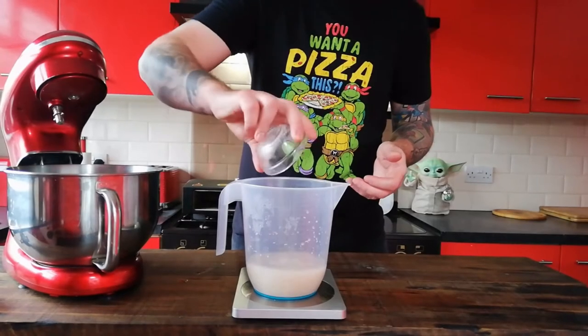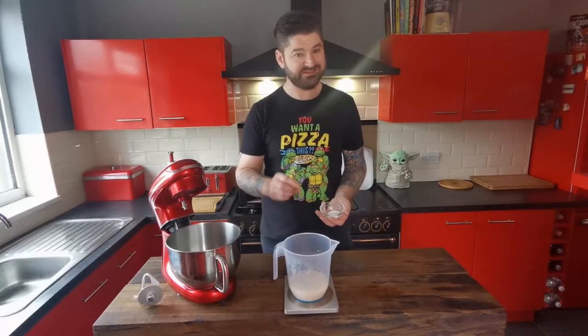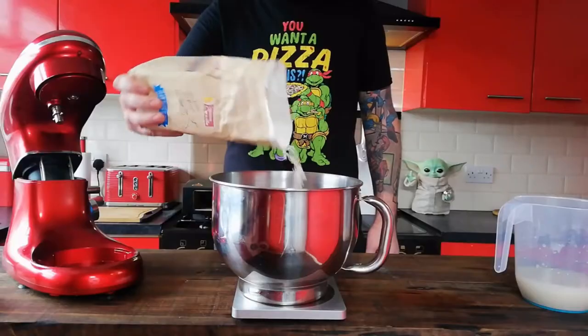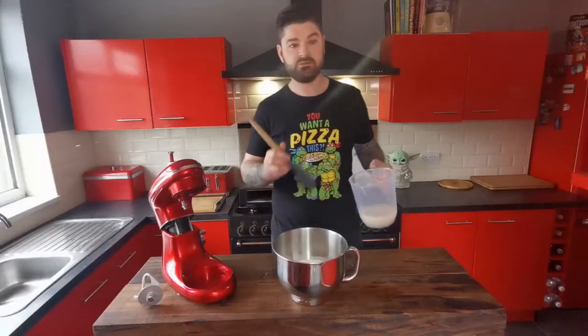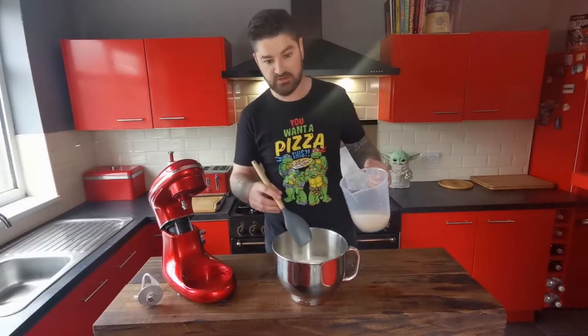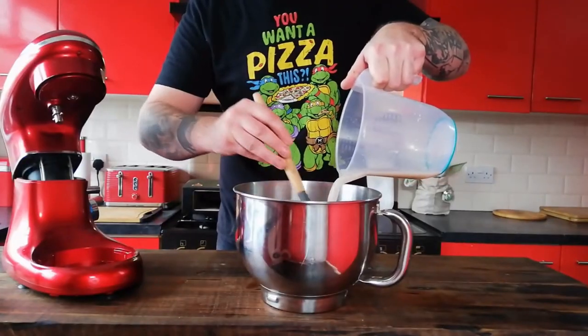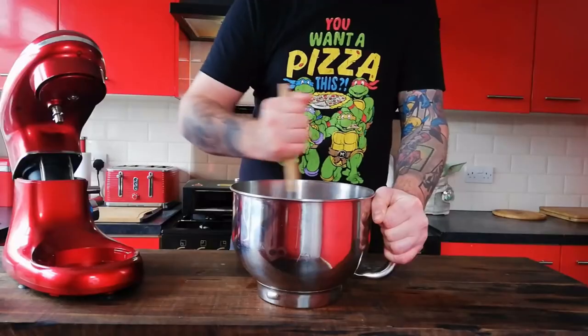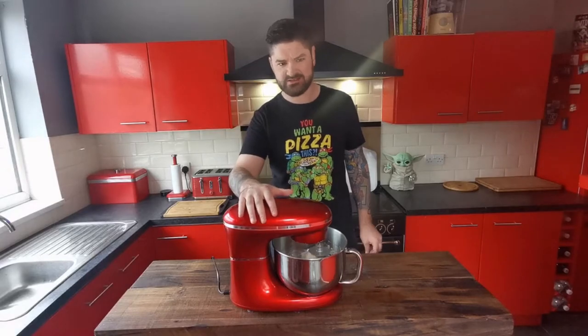Then add 18 grams of salt into your water and yeast. Next step is to add 600 grams of flour into your mixing bowl. Then get your yeast mix and start slowly adding it to your flour, giving it a slow stir. Give it a good mix so it all comes together, then knead it for about 5 to 10 minutes.